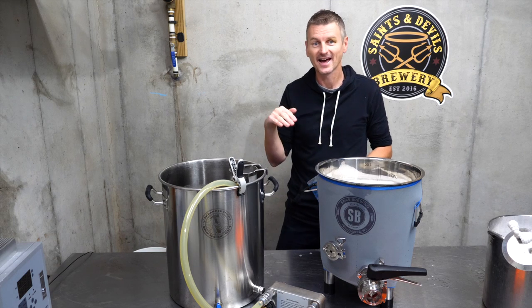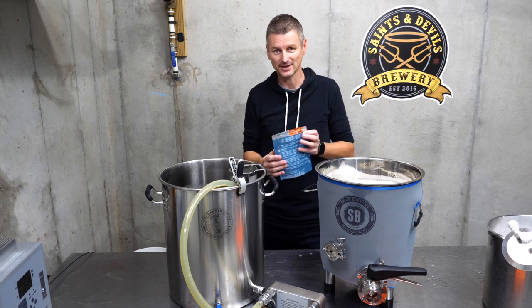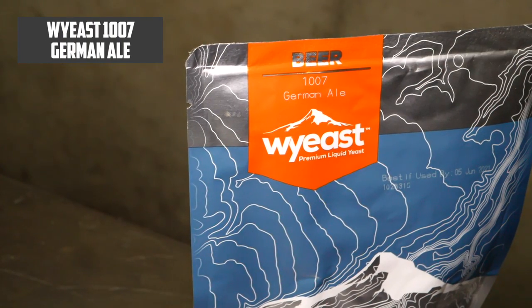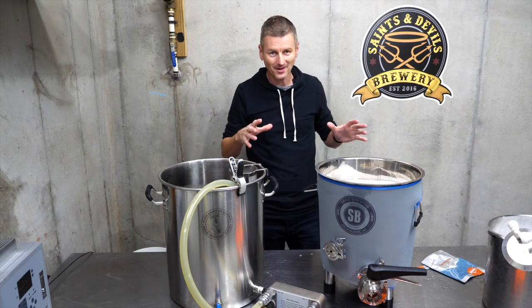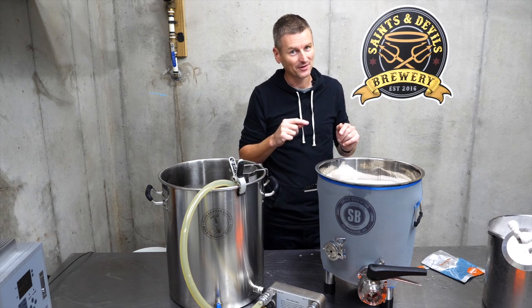I've got the wort cooled and added into my fermenter. It's now at 68 Fahrenheit, or 20 Celsius. Time to add the yeast — this is Wyeast 1007 German Ale. So far, so normal. I'm going to let this ferment for a week, then move on to the souring.